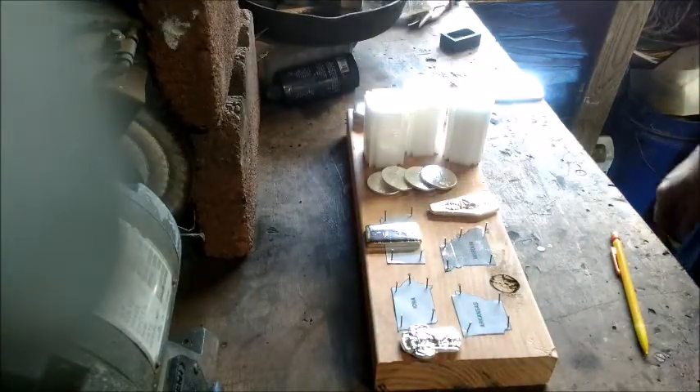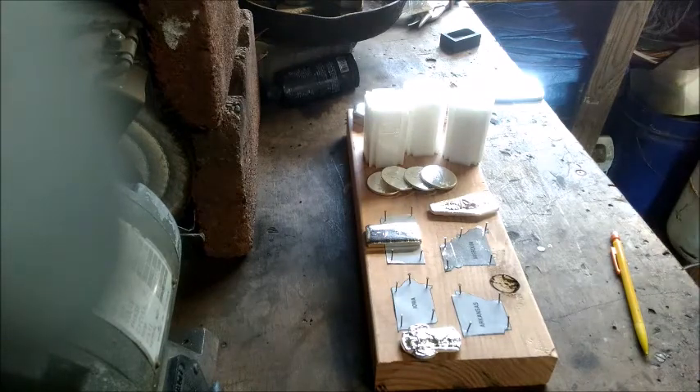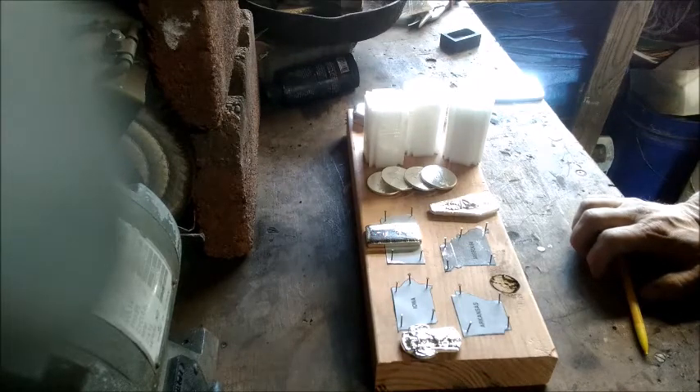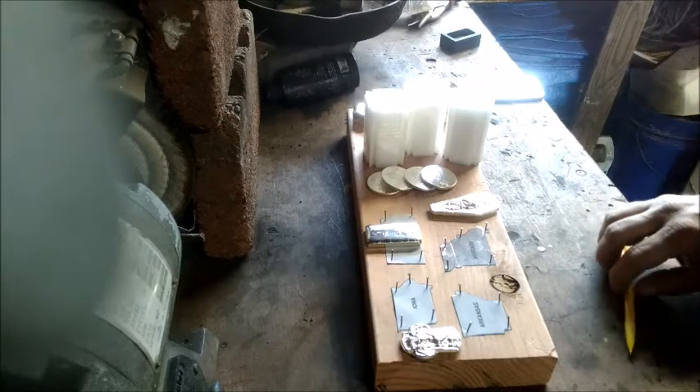Hey there YouTube, fellow silver stackers, silver pours, silver enthusiasts — anyone who dropped in to see some silver pouring, subscribed or not, thank you. We will try and get a few states done here this weekend. I think we're gonna do another multi-part video because it's gonna take a little long if I do all four or five in one shot, so we'll stretch that out so you don't have to watch anything too crazy long.